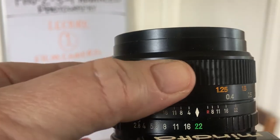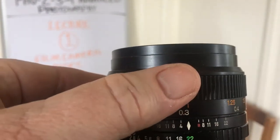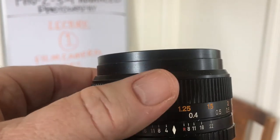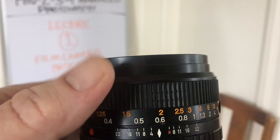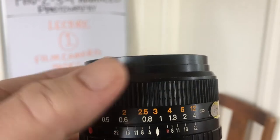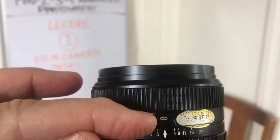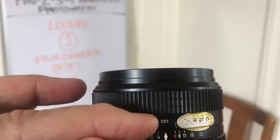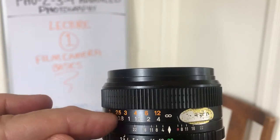And here is the focus ring. Notice on the focus ring there are some numbers — these are to guide you as to how many feet away you are from your subject. There's the infinity symbol right there, which means everything far out into the deep distance will be in focus, and everything in between.